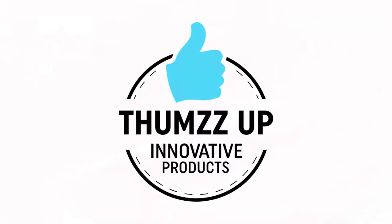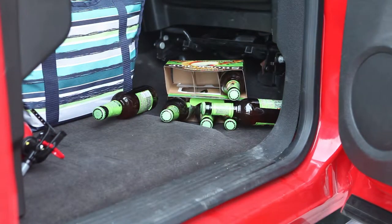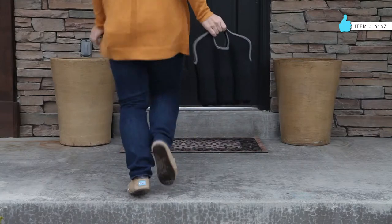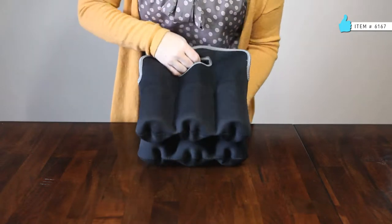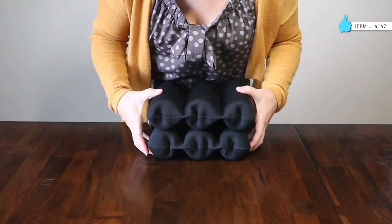Everyone loves the guy that picks up a cold six-pack on the way to the game, but getting it there still cold is usually the challenge. Our six-pack tote is a great solution to maintain temperature as well as protect your bottles from the bumps and bruises of travel. Each tote is constructed of high-quality neoprene and features six gusseted sleeves for individual bottles or cans.